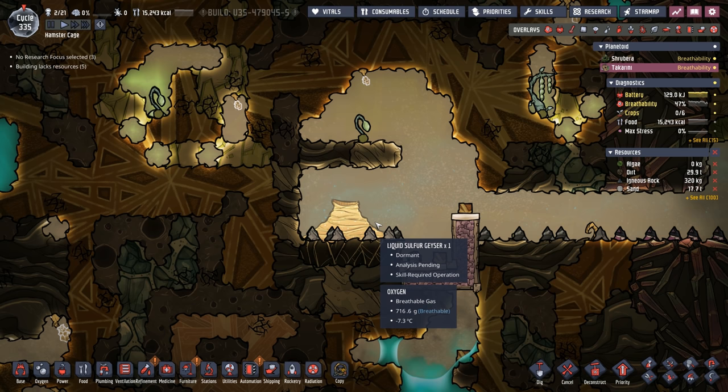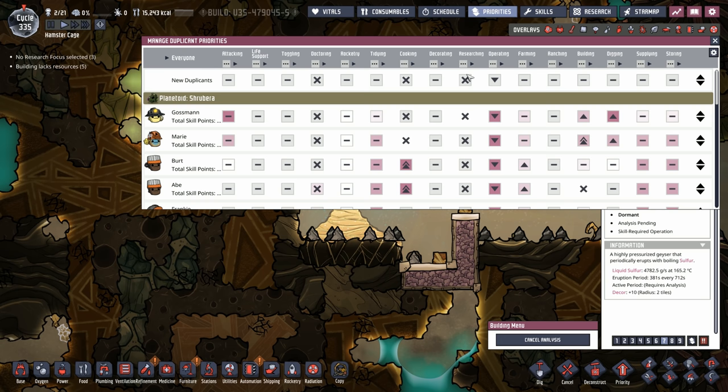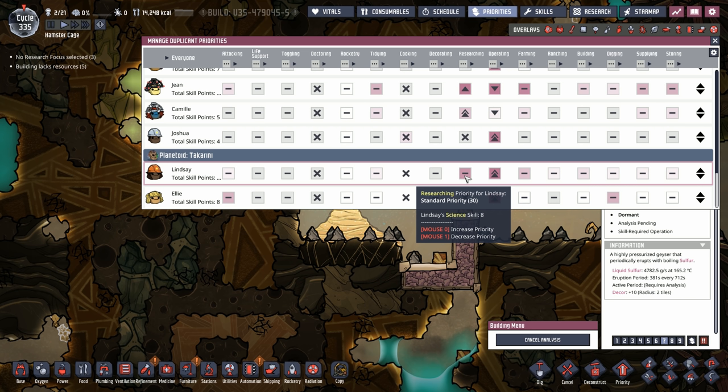This has bitten me before, so I wanted to highlight it again: I couldn't figure out why field research wasn't being done. The reason is we don't allow anyone to do research by default. So let's make sure Lindsay is allowed to do it — and that one's solved.